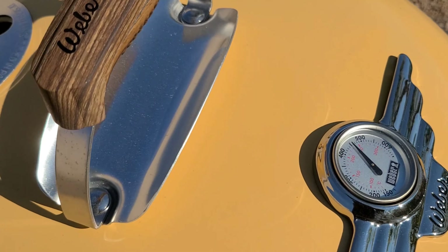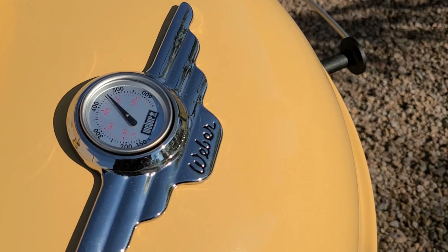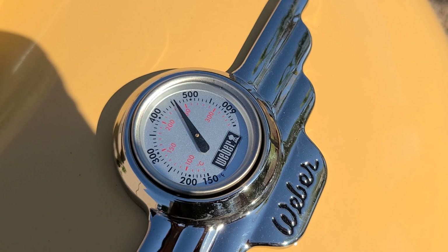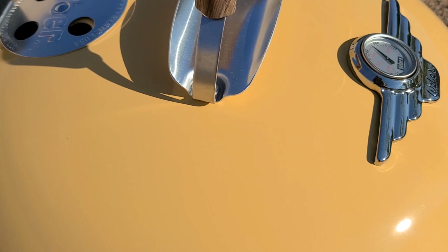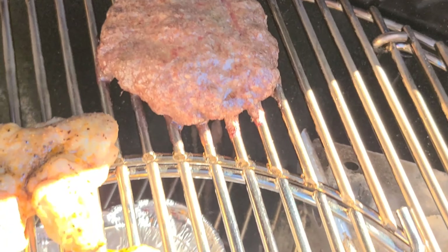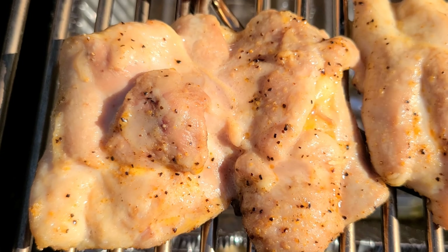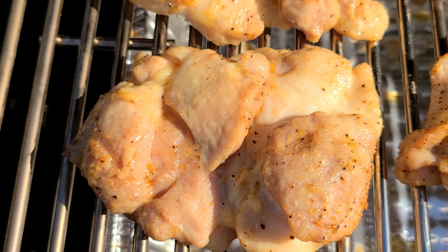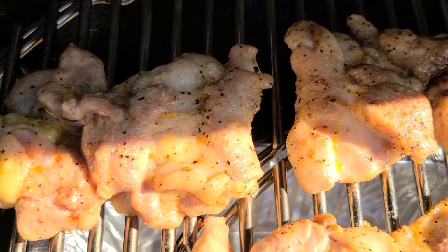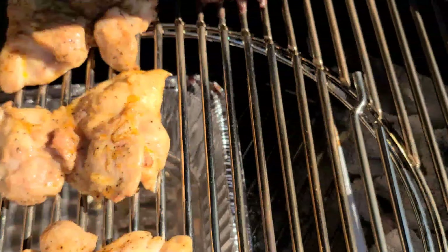It's been about 19 minutes. I've peeked in here once. I slid the vent over to the indirect side like normal so it's pulling air correctly. You'll notice the temperature gauge is reading higher because it's directly over where my coals are. Let's open this baby up and get everybody flipped. That Bearded Butcher's smells amazing — chicken's looking nice and juicy. I started on the other side first so the bigger pieces don't fall apart.